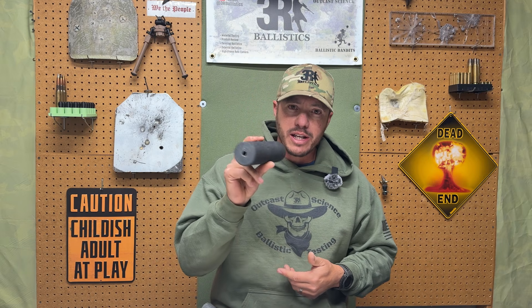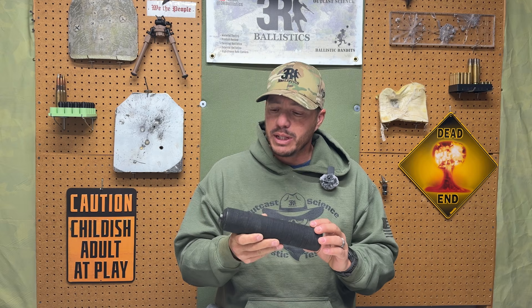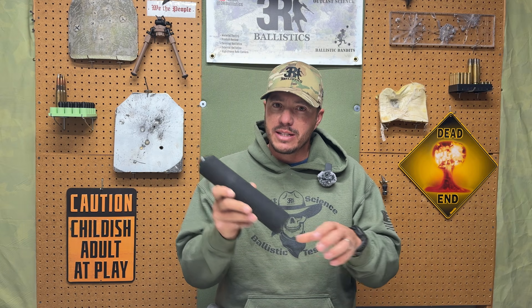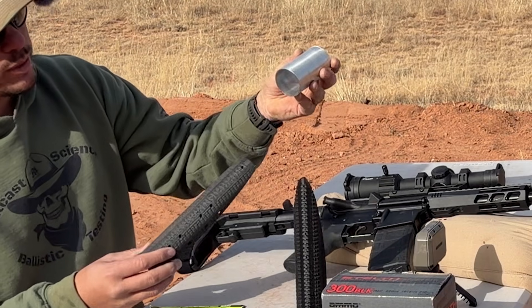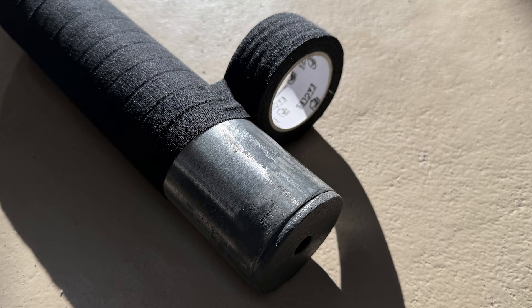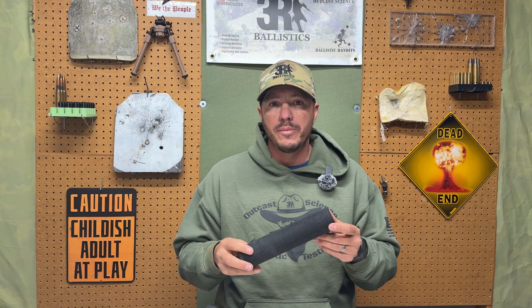You'll also notice it looks a little bit different. To get the most durability out of this can, the instructions recommend putting a sleeve on it, whether it be carbon fiber or aluminum. We went ahead and did an aluminum sleeve, then finished off with the connections needed to make it functional.